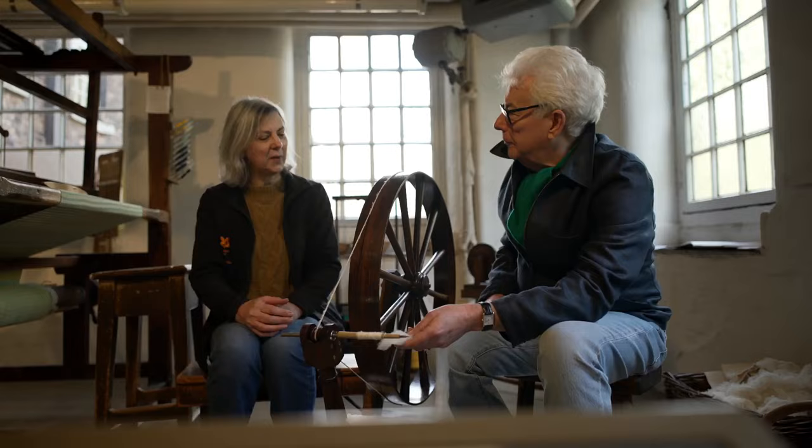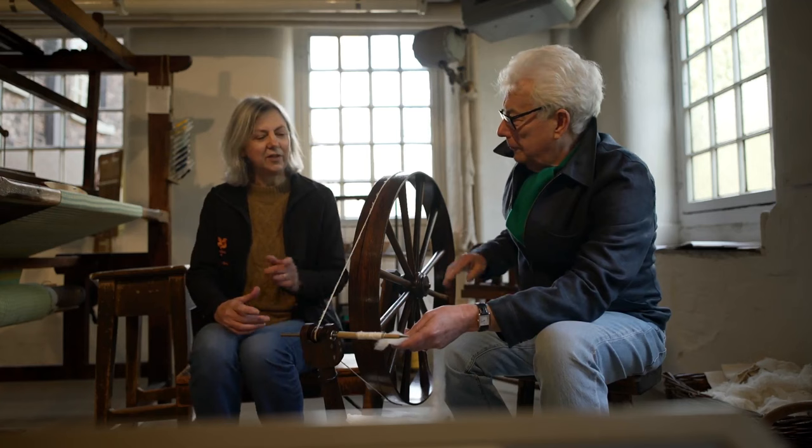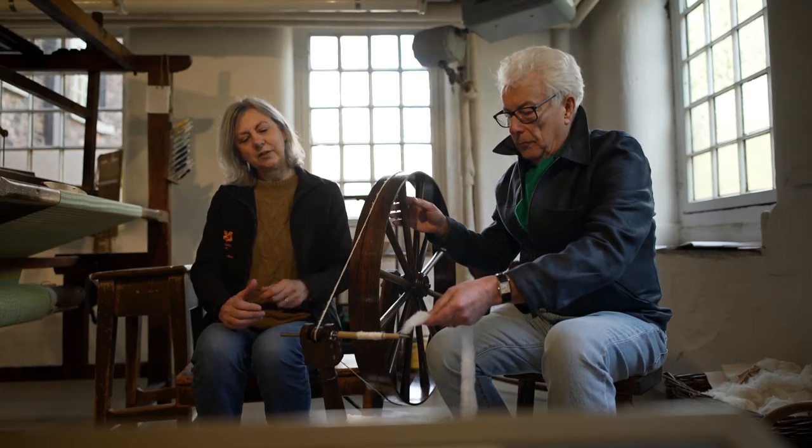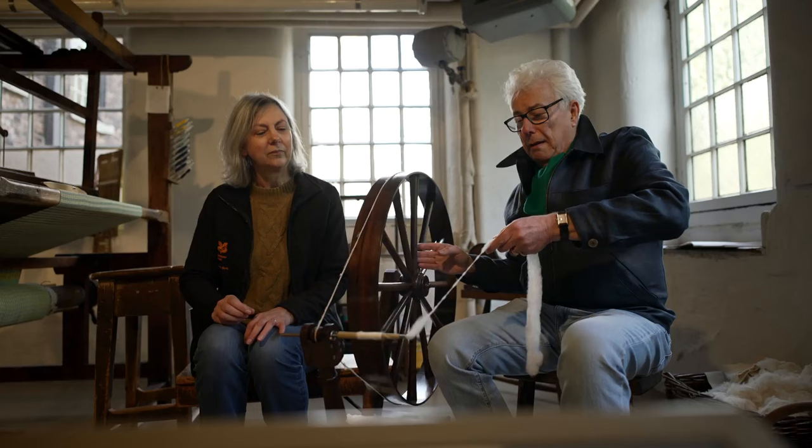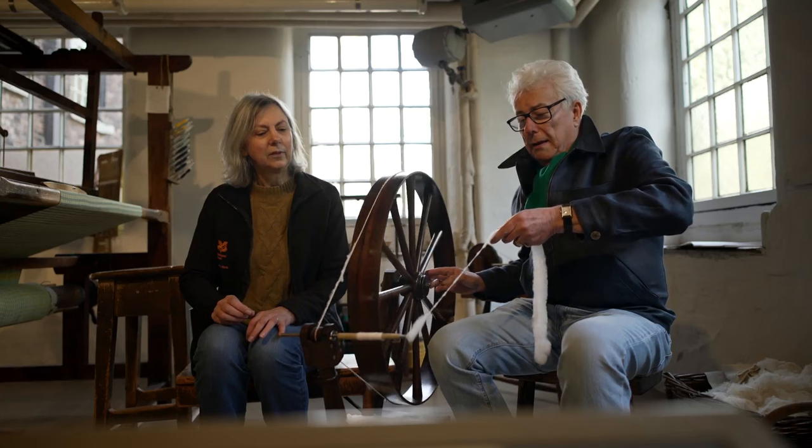To spin, you're going to need to turn the wheel. And at the same time, with your left hand, you need to have your thread just sitting under the spindle. Because as you turn the wheel, it's going to flick off the end and add some twist. There we go — add a bit more twist. You're doing very well, actually. Draw back a bit more.